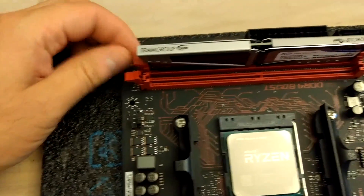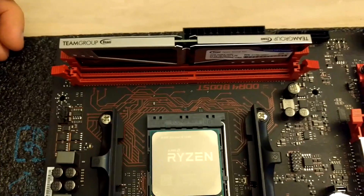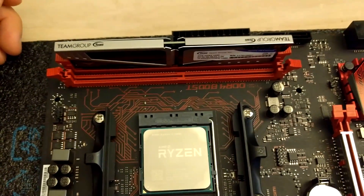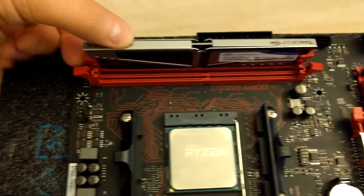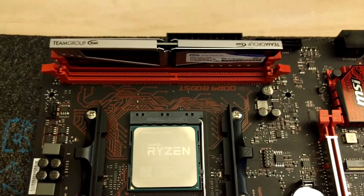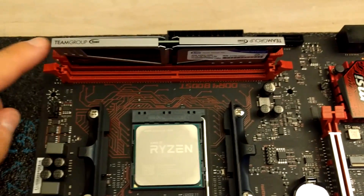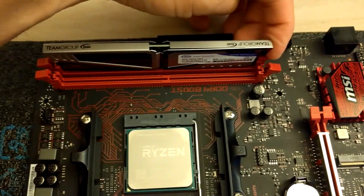As you can see, the two locks clicked in place, and that's how you know that it's actually sitting there properly and it shouldn't give you any problems. If you want, you can push on each side and just make sure both tabs locked into place securely.